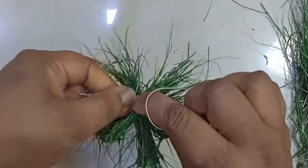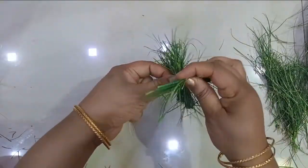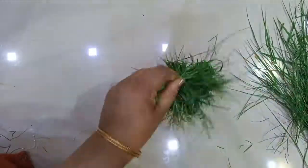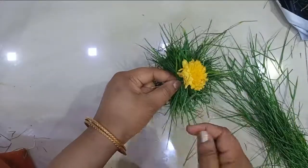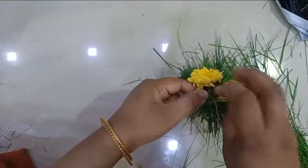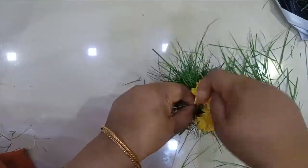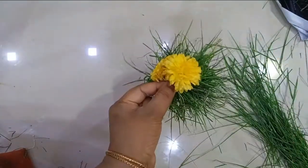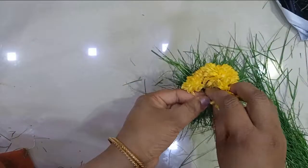Likewise, I will make it to the required length. Once it is done, I will place the chrysanthemum flowers — the shevanti or chamanti flowers — in the same way. It will be parallel on the thread; we will go above it and bring it from between the old and the new one. Simple as that — it's a simple technique.